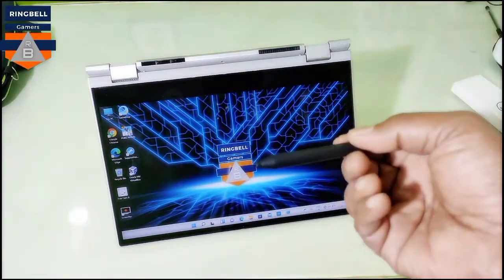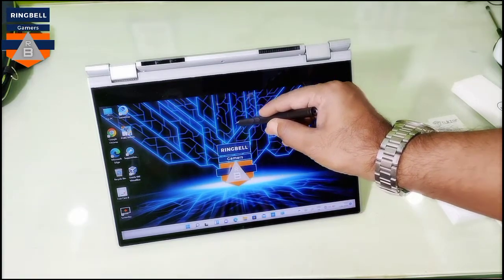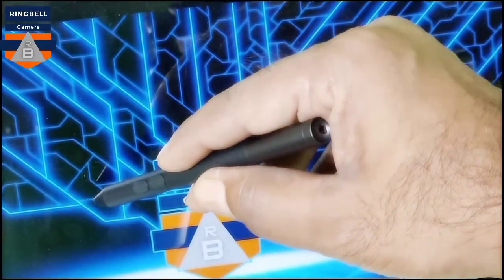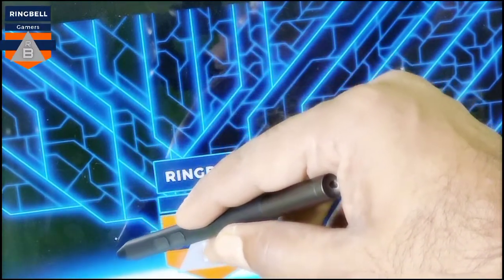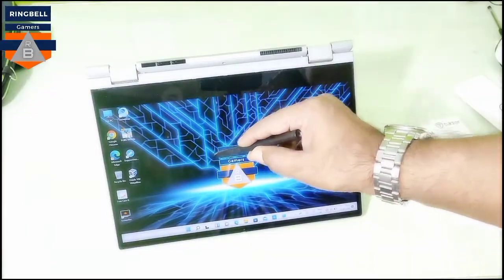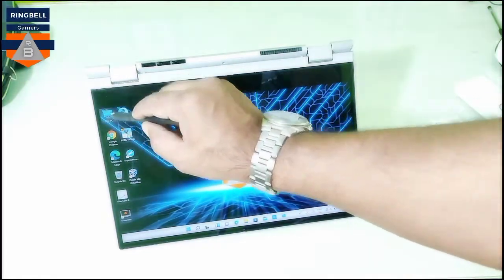It's an active pen which I got along with this laptop. You can see the pointer appearing while I move the pen — I haven't touched the pen on the screen yet, but you can see the pointer. I'll try to zoom in so you can see it clearly. This is how the active OEM product works — you can select items without touching the screen. Just tap it and you can select the item, and the selection is smooth.